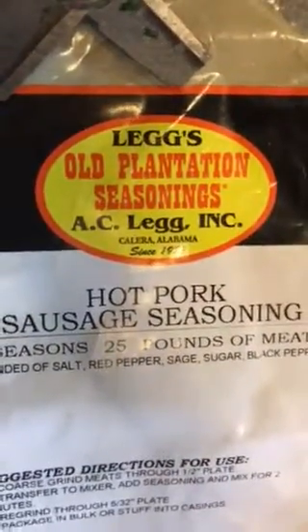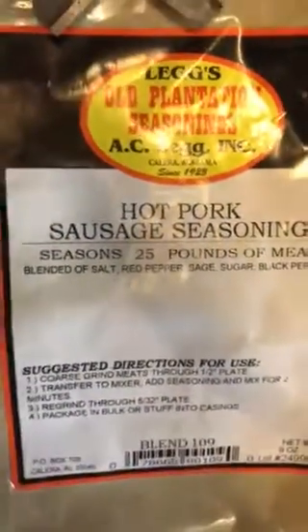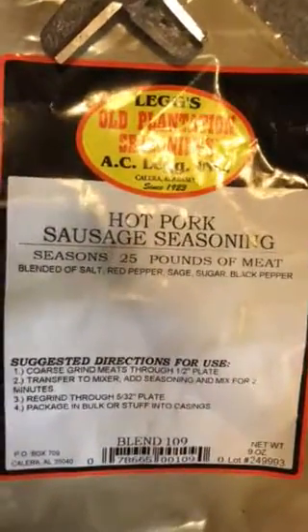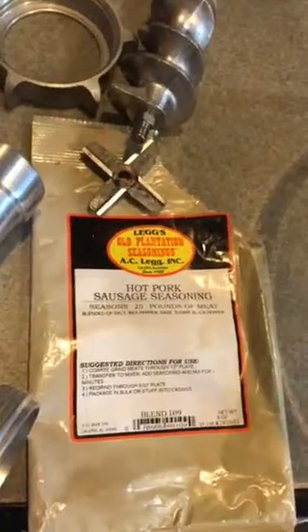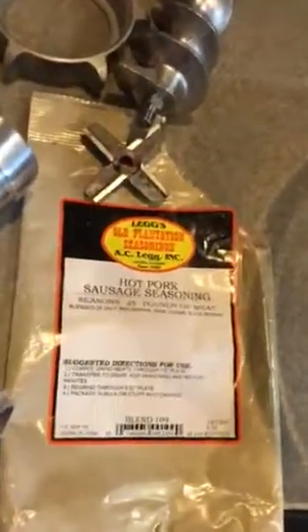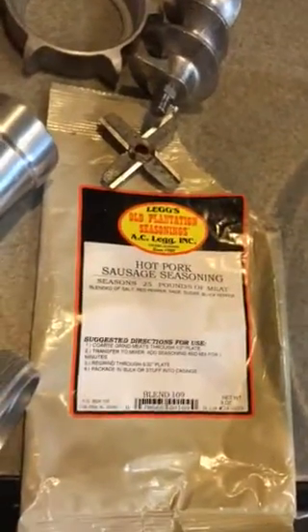This is Old Plantation Seasoning by A.C. Legg out of Alabama. I like the hot pork sausage seasoning. If you like hot sage breakfast sausage, this is the stuff they use all over the south in grocery stores — they buy it and make their sausage out of it. It's very popular. You can find it on Amazon. Legg's seasonings are really good, and this package will do 25 pounds of sausage for about $8 or $9.